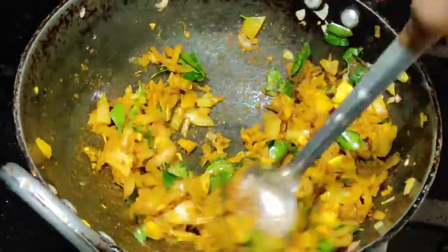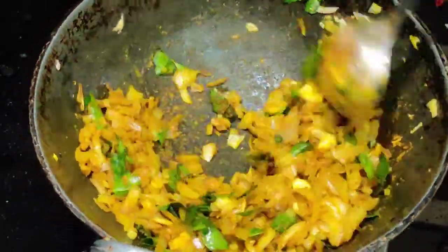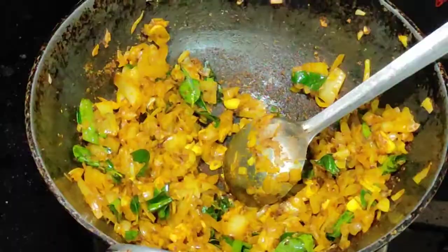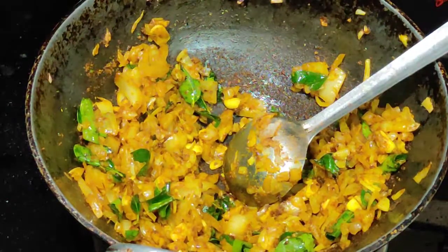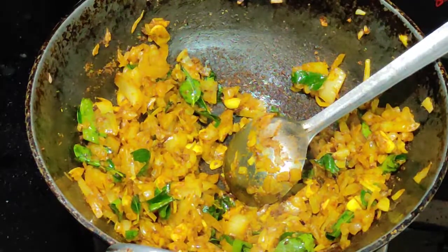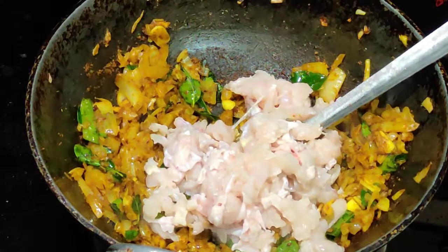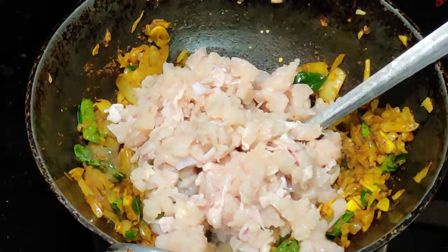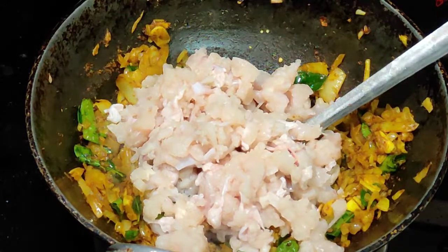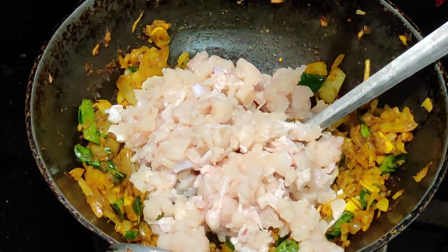Add 1 minute to make the salt with burnt flavor. Add the chicken keema and a little mais. Add the salt to the chicken. We'll put the same thing in this recipe into the sauce.